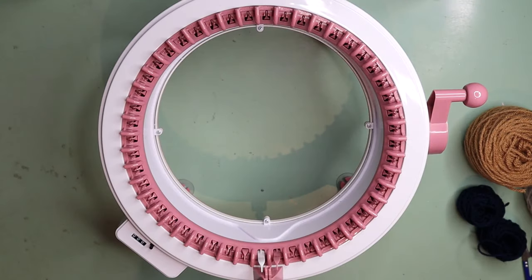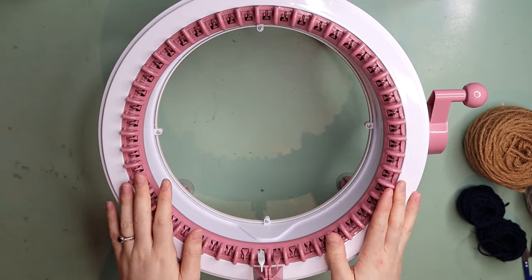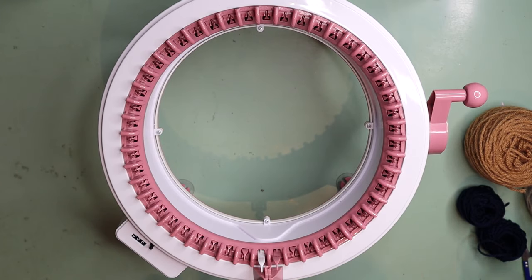Hey guys and welcome back to my channel. In today's video I'm going to show you how you can make your very own two-toned beanie using your knitting machine. If you wanted to make yours in one solid color that is totally fine — you will be able to follow along with this tutorial, you just won't include the color changes. I'm going to show you how you can create this beautiful two-toned double-brimmed pom-pom beanie on your knitting machine.